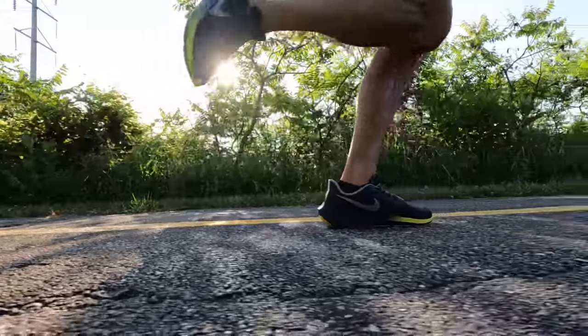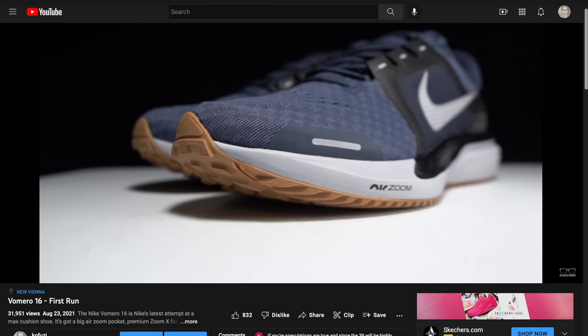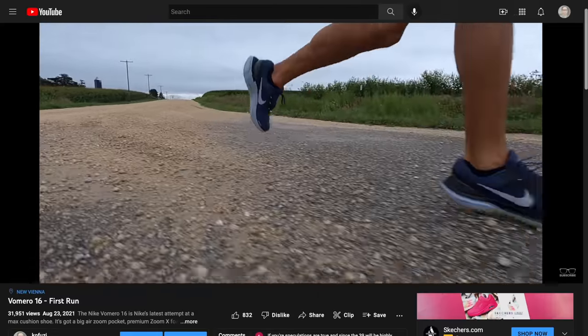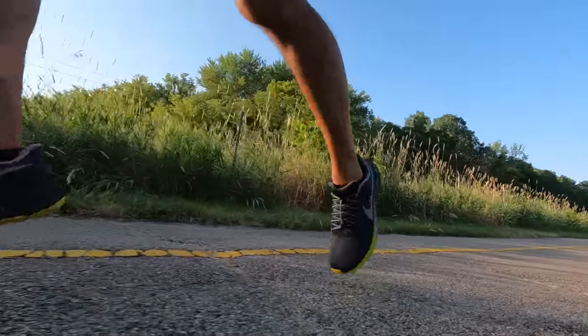I'm really preferring still the carrier that's in the Vomero 16. That also has an air zoom pocket in the forefoot, but instead of React encapsulating it, it's Nike's SR02, which to me feels pretty much the exact same as Nike's Cushlon — the foam that used to be in the Pegasus. I feel like the new modern air zoom pocket with that SR02 slash Cushlon is a really great combo that made the Vomero, for me, the best Pegasus of last year. And I'm still looking for that kind of level of softness, especially if I'm going to take this for a long run, in combination with the new air zoom pockets, when thinking about the Pegasus 39 and beyond.